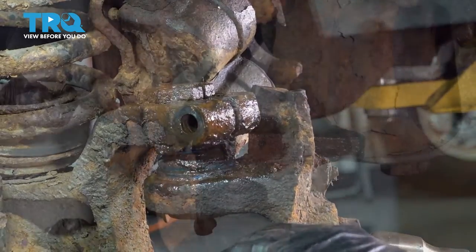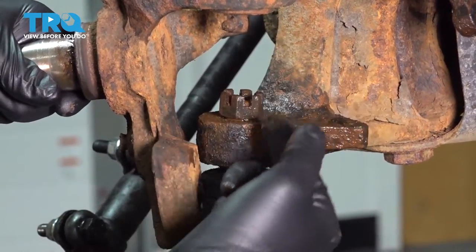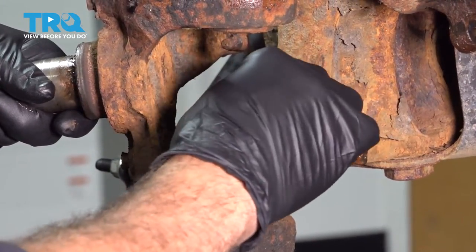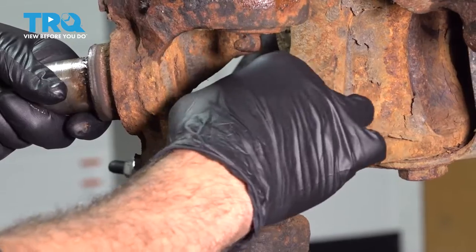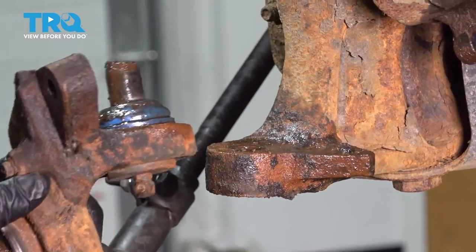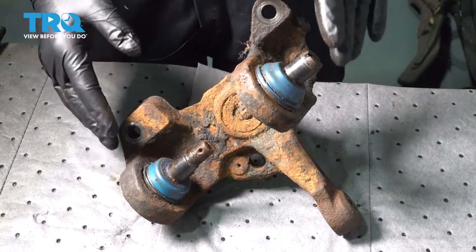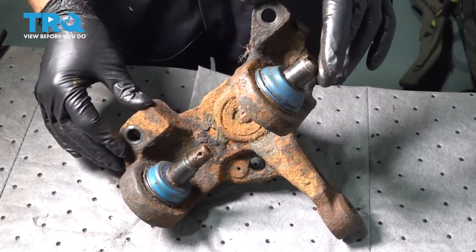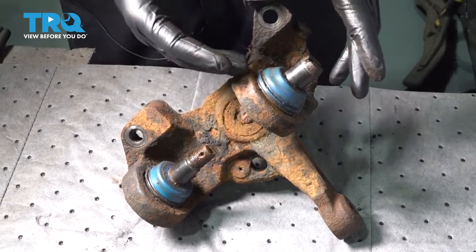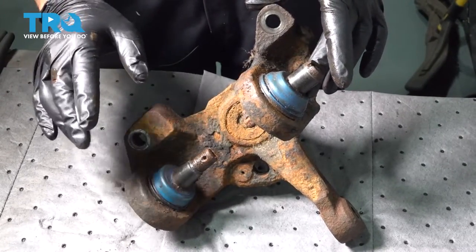We have the upper ball joint loose. Go ahead and spin off that nut — it was nice to have that nut there as a capture nut so the spindle didn't drop out. Spin that nut off and set it aside, then drop that out. Now, when performing ball joint replacements, it's always best to do them both at the same time. To do this job, we have to press out the lower first, then press out the upper. For reinstallation, the upper goes first and then the lower — very important to know this.